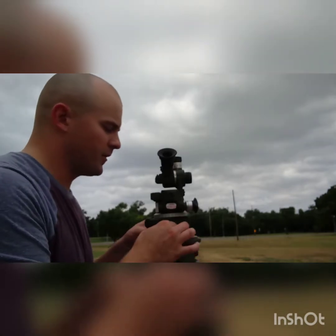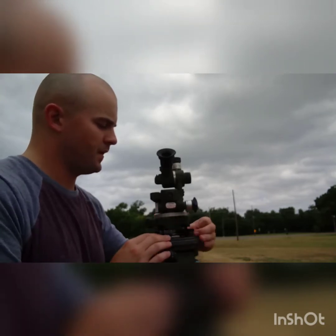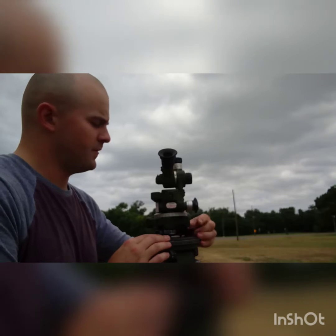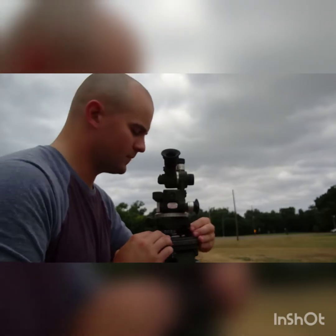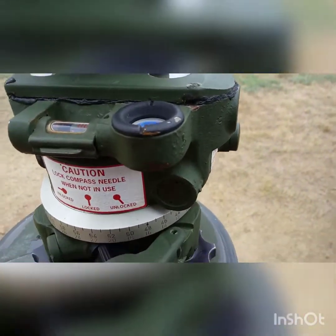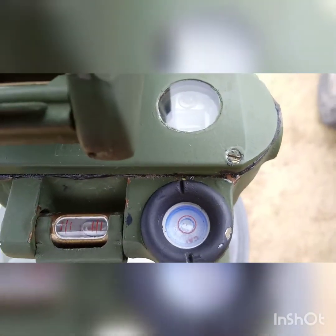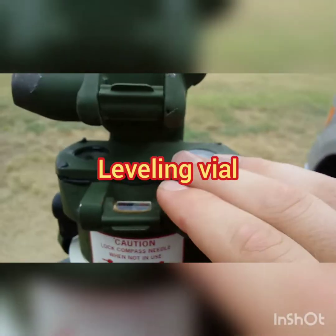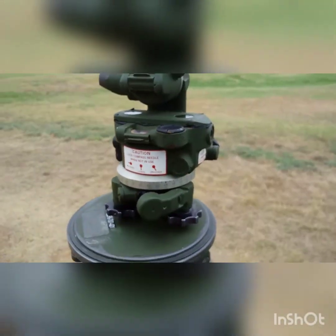For the hasty level, all I'm going to do is get the fisheye bubble nice and level into the center of that red circle. Alright, my hasty level is good — it's right in the center of that red circle. Now I'm not going to pay attention to it anymore and I'll only look at my tube level bubble for fine leveling.